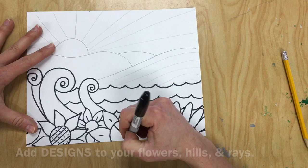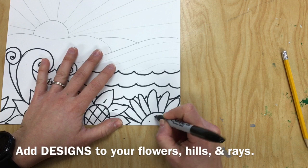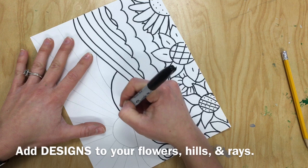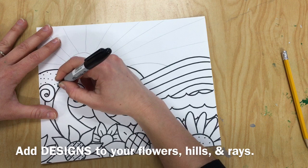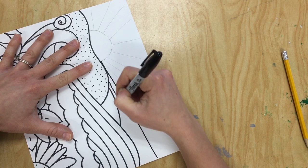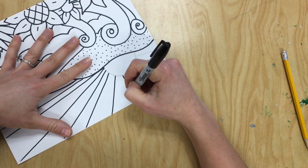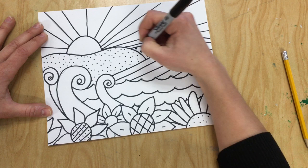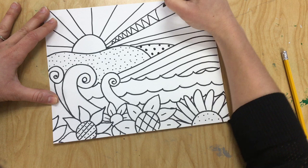Add designs to your flowers, your hills, and your rays. Feel free to use the same ones that I use, or you can get more ideas from the papers on your tables — they have lots of different designs using shapes and lines. Even go over the lines for your sun and its rays, and add some of those decorations or patterns inside of the sun rays.